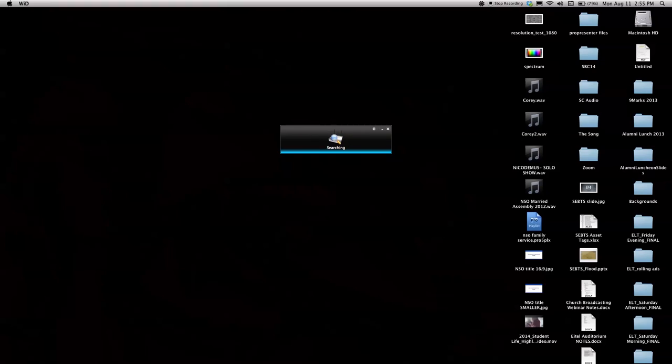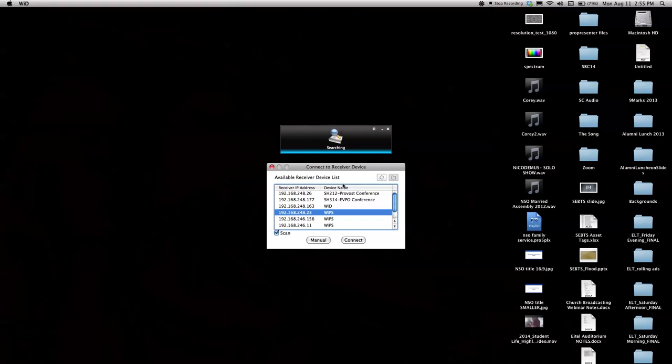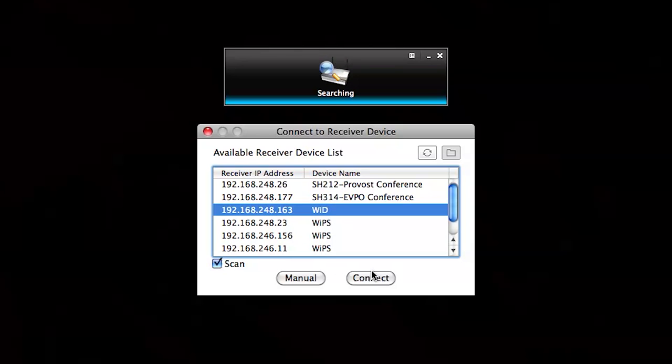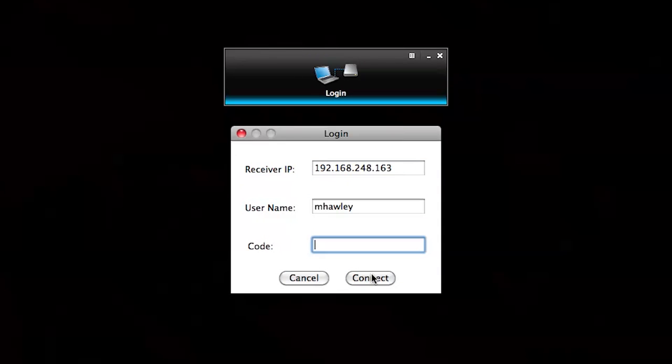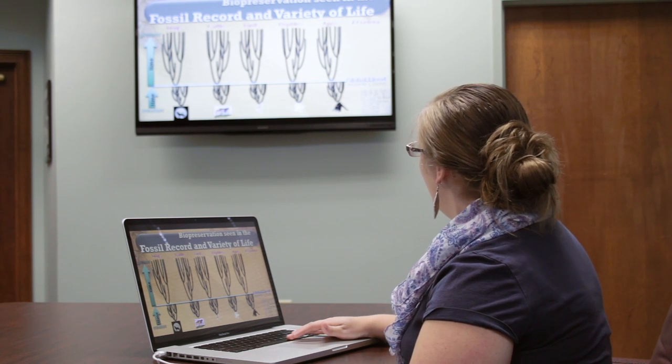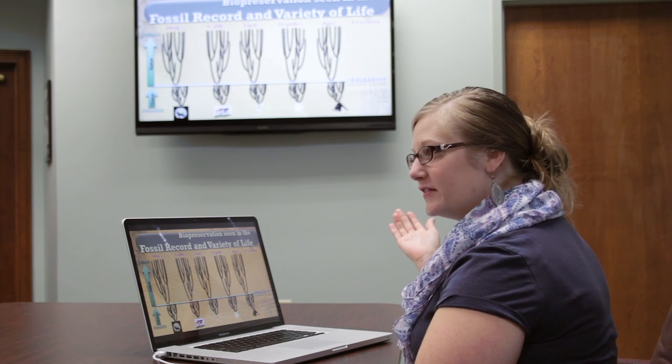On your laptop, after downloading the appropriate software and launching the software, you can select the device that corresponds to the room that you're in. Simply select the right device and enter the four-digit code which can be found at the top of the display in the room. You are now presenting wirelessly from your laptop to the screen. Please note that in order to connect to a TechAV device, you will need to be connected to the network labeled Southeastern.